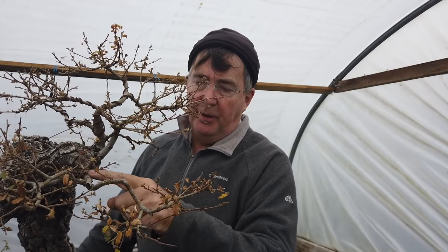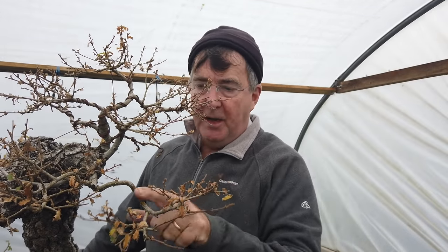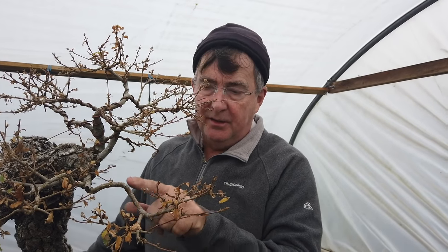The way you do that is you let the first branch grow long to thicken up to the desired thickness, or approaching that thickness, and then cut back to two buds. So as you can see here, we've got two branches coming away from the main branch. This branch was grown long and then cut back to two buds, and from those two buds we got branches — and that has happened all the way along. That's how you create that ramification.